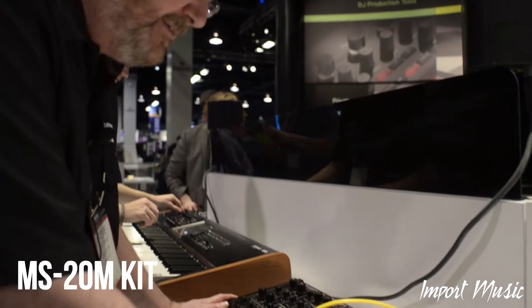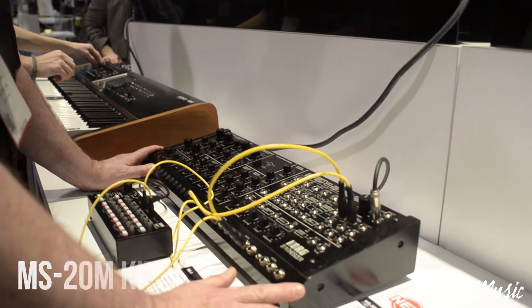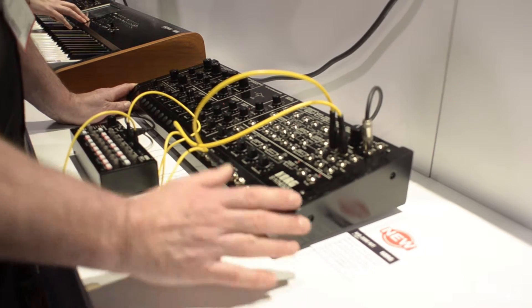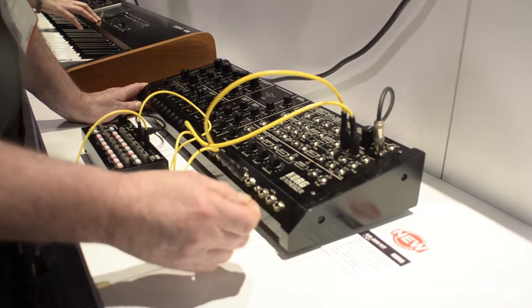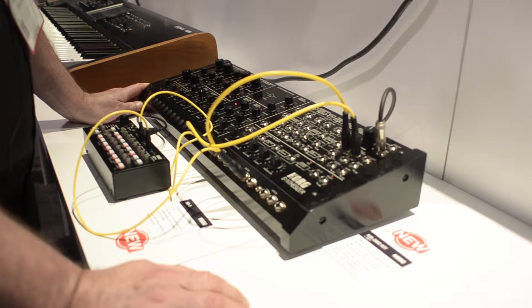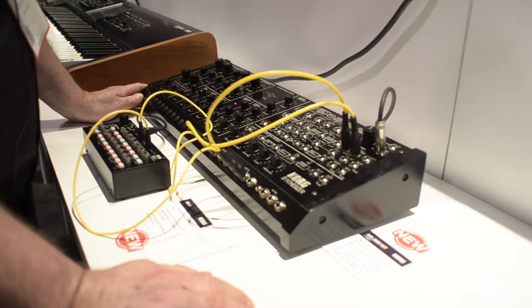What I'd like to show you now is the new MS-20M kit. This is an MS-20, full size of the original MS-20, completely analog, no digital processing at all. This is real analog chips and knobs to recreate how a real analog synthesizer really is.